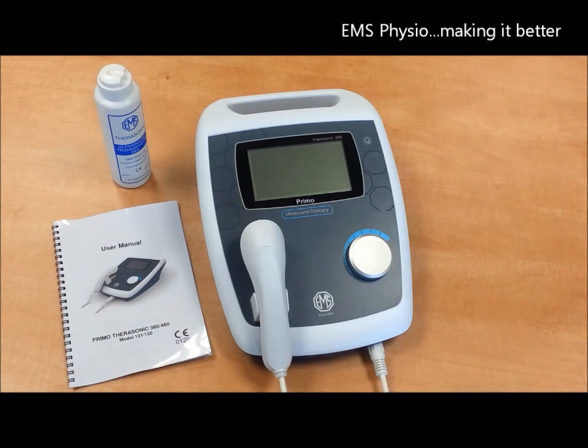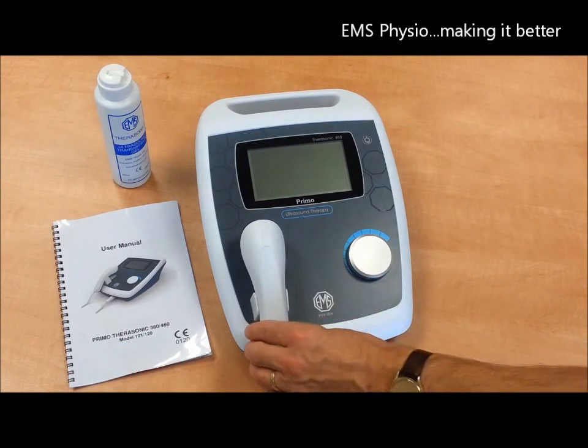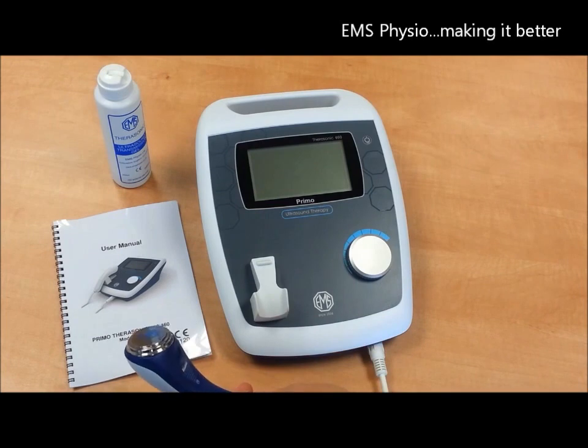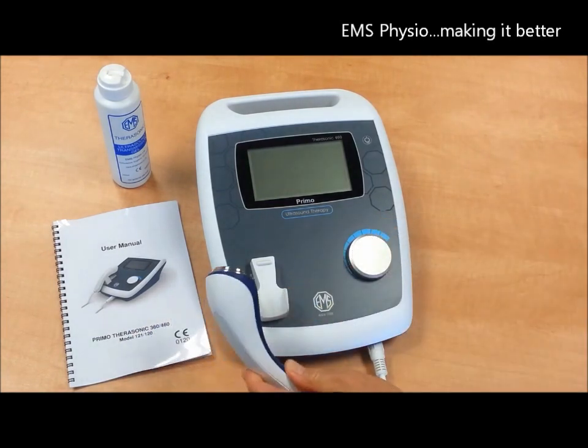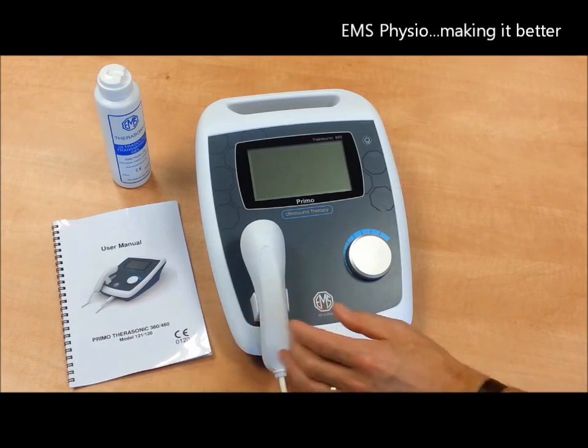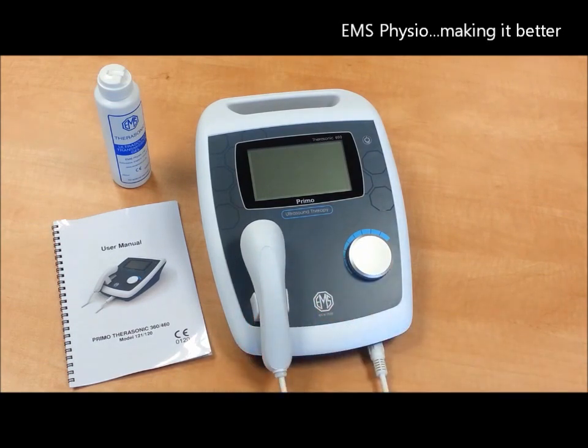First, plug the treatment head into the socket at the front of the device, ensuring the arrow on the plug is at the top. Then rest the treatment head on the cradle on the top of the unit itself, and you should feel a definite fit when the head is engaged in the holder.